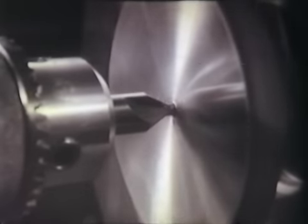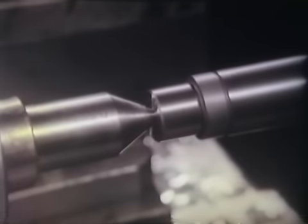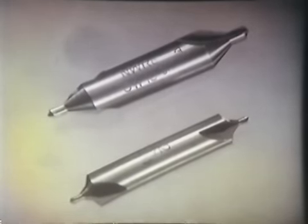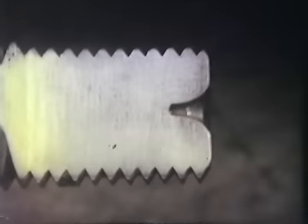A központfuratok speciális feladatokat töltenek be. Általános feladatuk a tengelyjellegű munkadarabok csúcsok közötti kitámasztásához fészek készítése. A központfúró szerszámacélból készül, a felhasználástól függően különféle méretben. Részei: a szár, a süllyesztőfúró és a hengeres fúró. A süllyesztőfúró lehet 60, 90 és 120 fokos. A központfúrat lehet védőkúpos vagy védőfészkes.